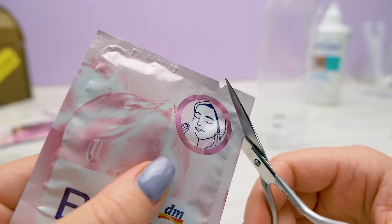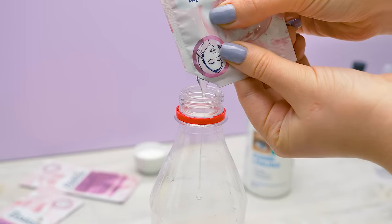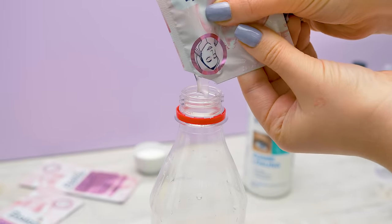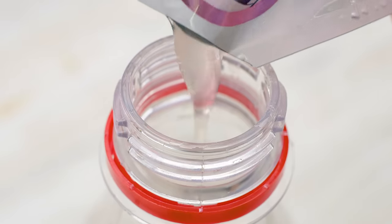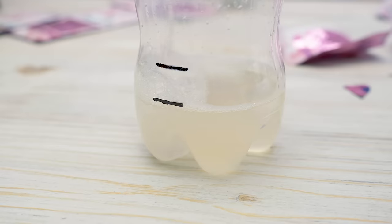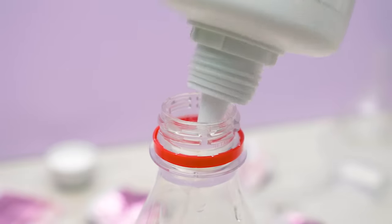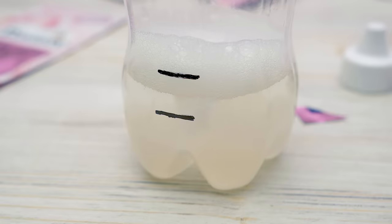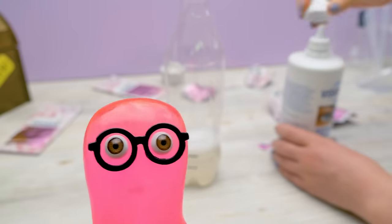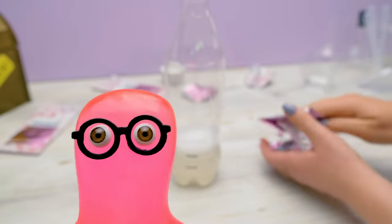The first ingredient is the face mask. It's almost as relaxing as playing with slime. Now let's add some water — the first mark is the guide here. Now let's add contact lens solution up to the second mark. What do you think? Which sister wears contact lenses? Write in the comments.